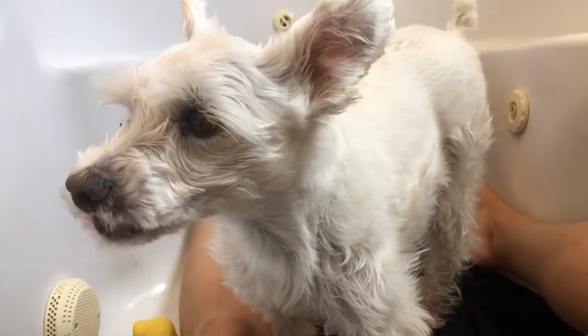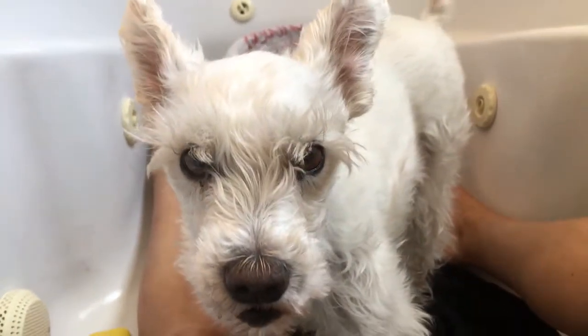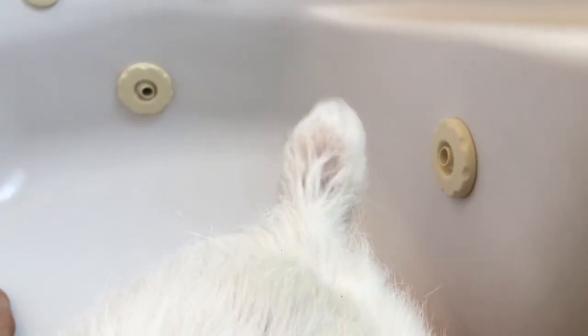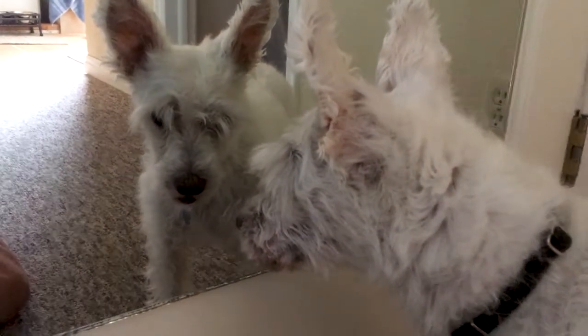Schnauzer no longer looks like Schnauzer. Is okay. She no longer has nasty beard. Look at the small bottle handle as proof of approval. That was a small step tutorial on how to accidentally make Schnauzer look like Terrier. Sorry.